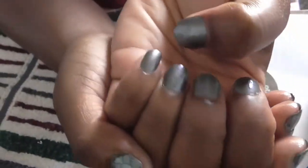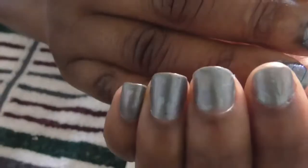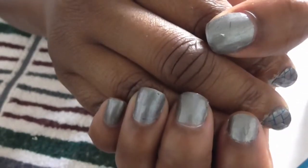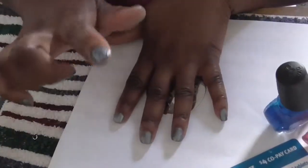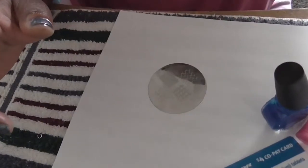The shimmer really doesn't show up on camera, I guess — in person I can see it, but on camera it doesn't seem like you can see it very well. But that's how the polish looks by itself. I'm just gonna get started with stamping my pointer and middle finger on camera for you all.